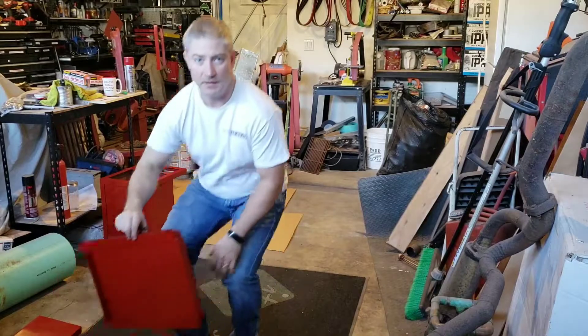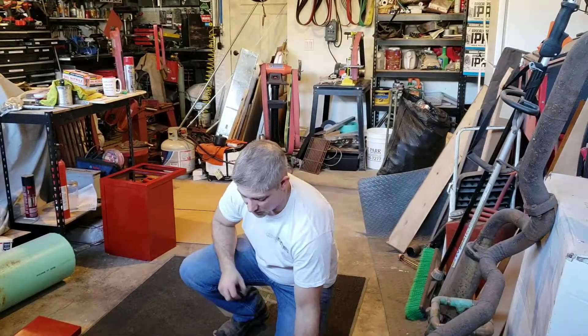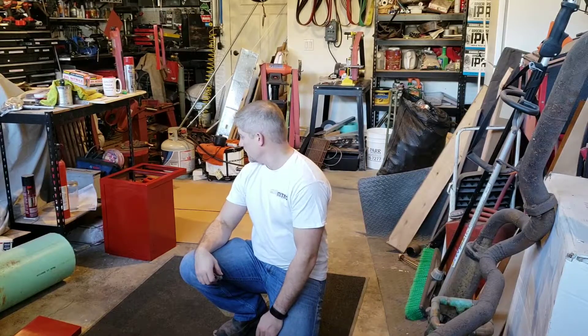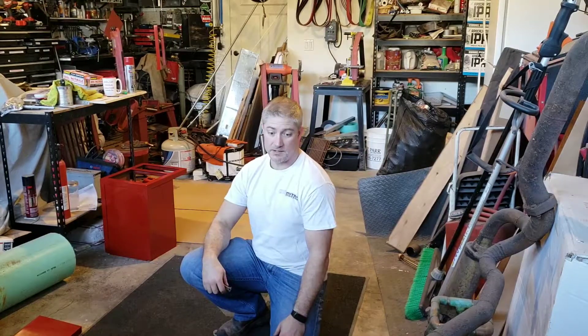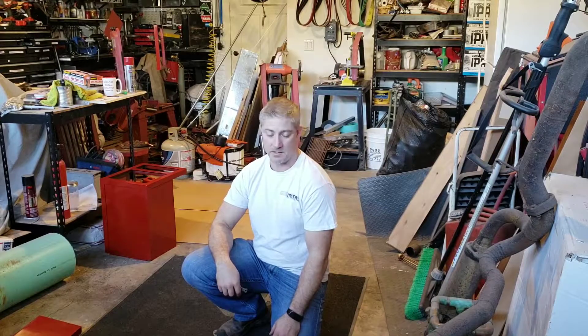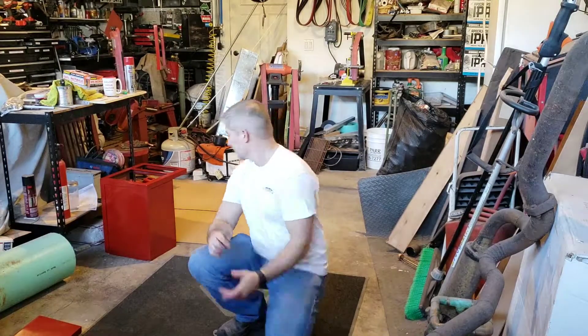I built and designed this so that it can all come apart, if I ever needed to do maintenance to the heating element or replace fire bricks, things like that. Speaking of fire bricks, there's a seller on eBay — excellent customer service and the best prices I've found anywhere.